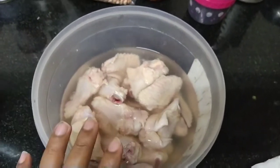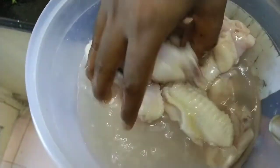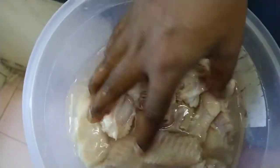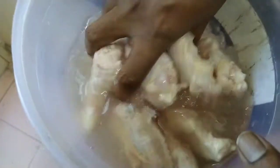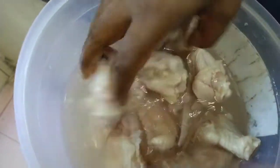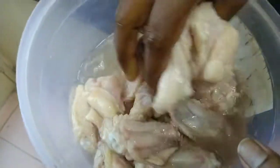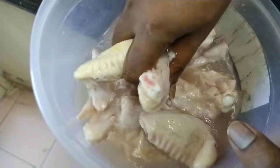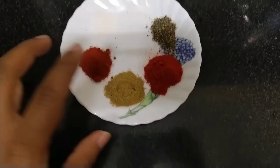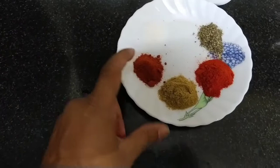Now let's take a look at the chicken — the chicken is completely clean. Before, I put it with water, but vinegar gives the perfect result. The smell of the chicken is the same as vinegar. It comes from both sides of the chicken. Now let's take a look with water.